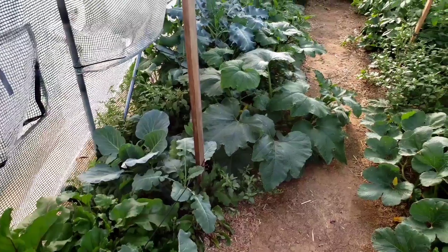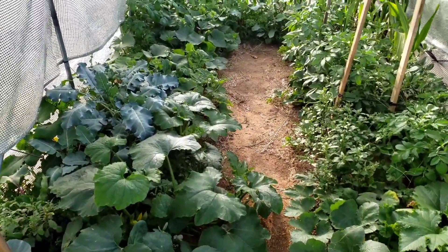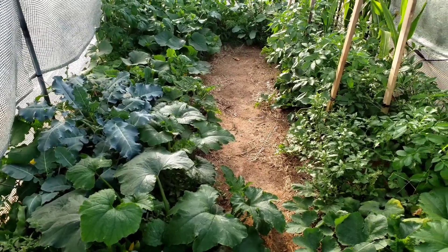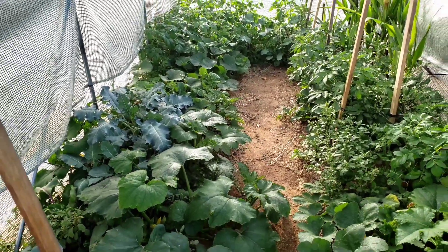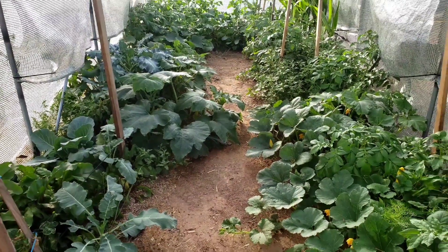I turned all the soil in here and added compost that I made, and I've continued to add compost. After two years, the growing has just gotten better and better, and I've never had a larger garden in here than I do right now.